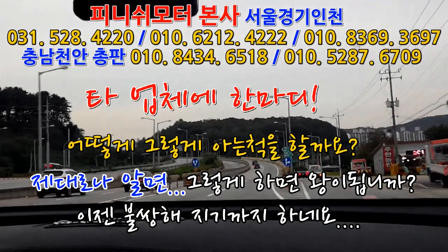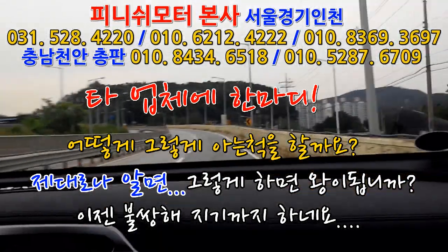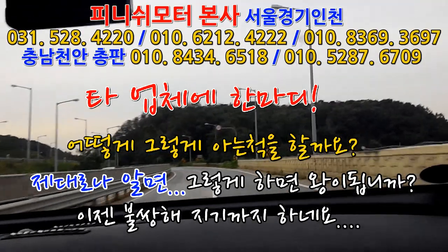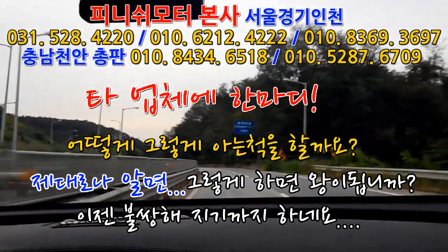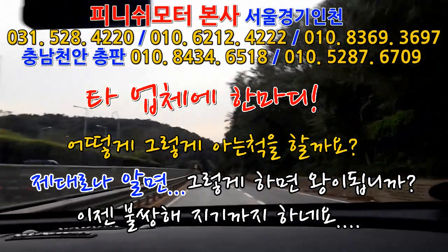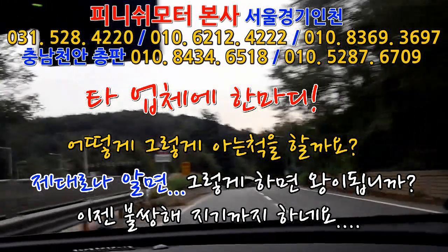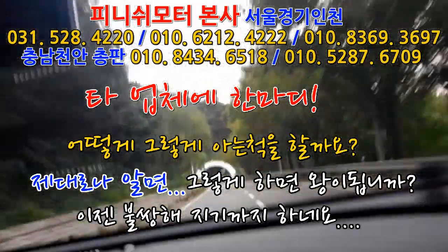둘이 차이가 많이 나요? 사실은 많이 나요. 이런 거는 그냥 참고만 하셔야 돼요. 정확한 건 내 차를 기름 가득 주유하고 타봤을 때, 뭐 반까지 타본다든가 아니면 연료 다 될 때까지 타본다든가. 그렇게 하고 우리 거 달고 나서 해보면 차이가 있어요. 그래서 멀리서 올라오시는 분들은 장착 전에 번거롭지만 가득 채우고 올라와 주세요. 그리고 저희 거 장착하고 내려갈 때 여기서 가득 주유하고 내려가보세요. 눈금 차이가 확실히 있을 거라고 말씀드립니다.